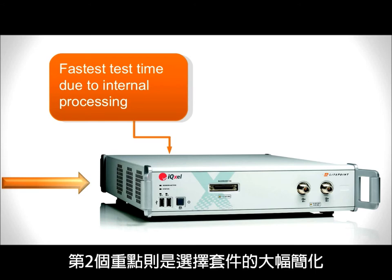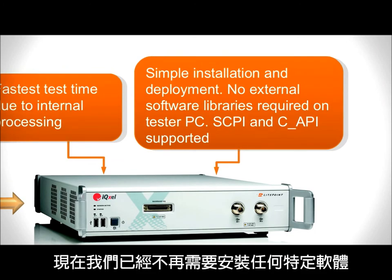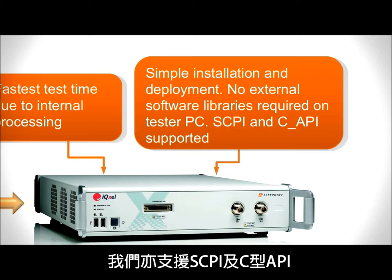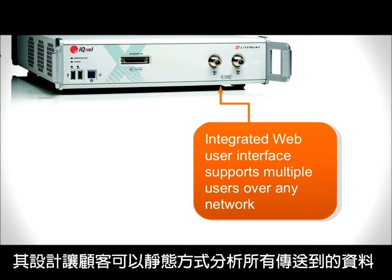The second important point is that the installation package is much easier. Now we don't need to install any specific software. You don't have any dependency from any type of software libraries, and we are able to support Skippy and C-based APIs. The third important point is we have a new web browser graphical user interface, which has been designed to allow the customer to analyze all the RF data in a static mode.